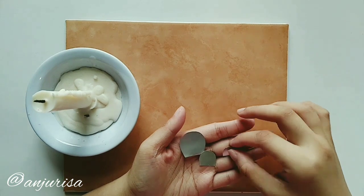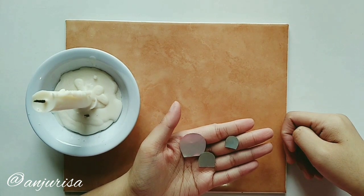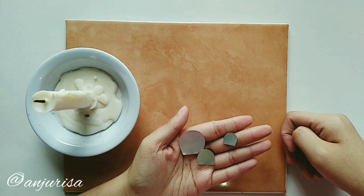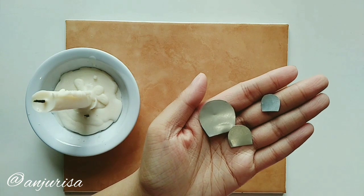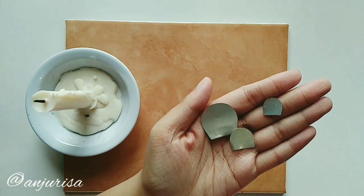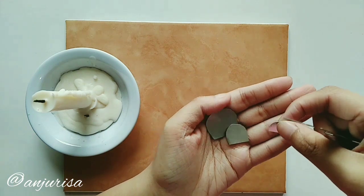To make this flower, you need a petal template. The size of your petal will determine the size of your flower. If you want to make a bigger flower, then you make a bigger petal. In my previous video, I used this petal — you can see the description below. Now I want to show you how I make a smaller version of this flower.